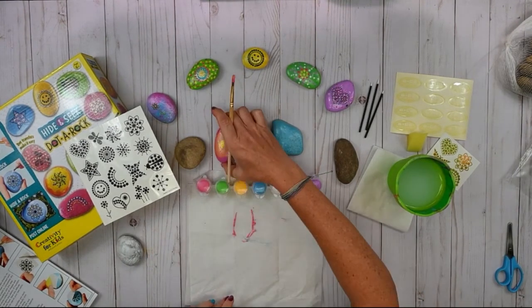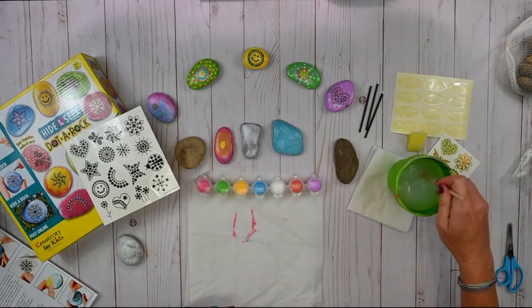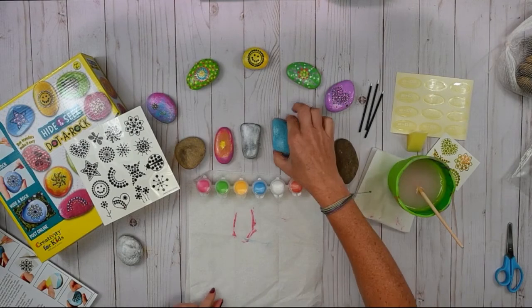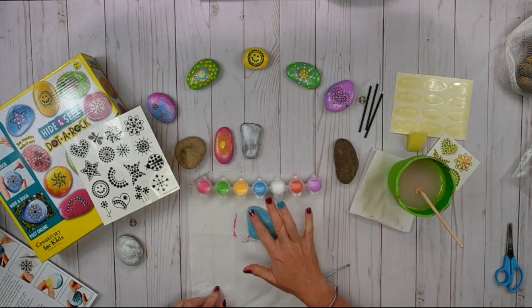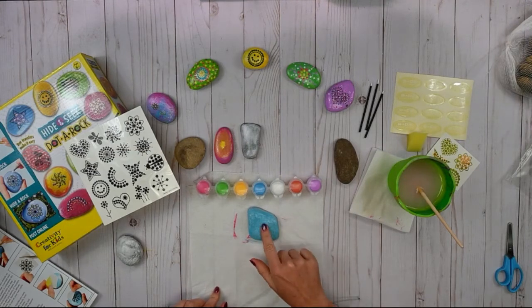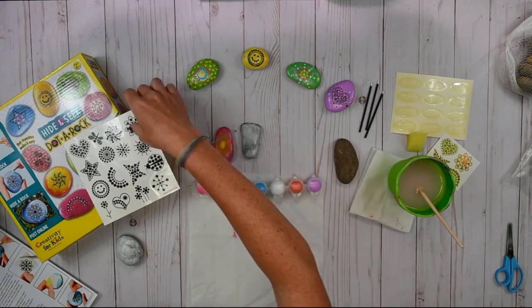So that was super fun. There's another technique that we might get to as well, but we'll let this one sit up here and dry. Our blue paint should be all dry by now, let's just touch it and see if it's a little bit tacky. This is nice and smooth and all dry.